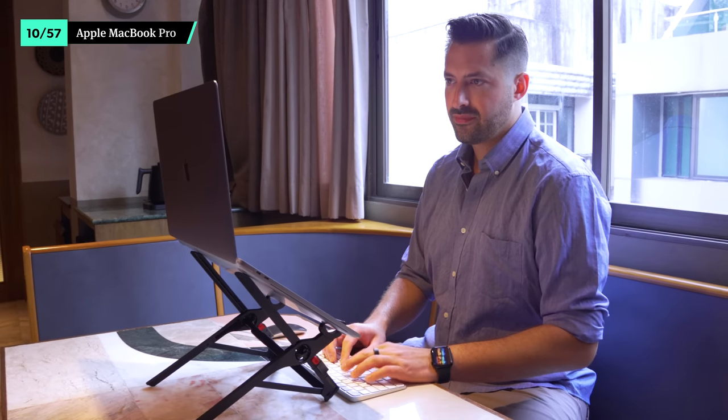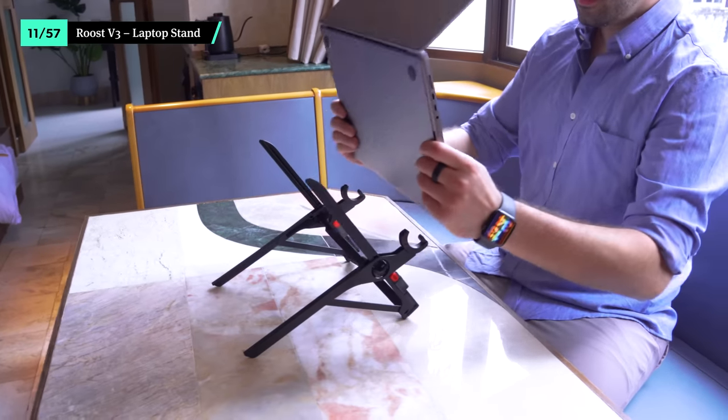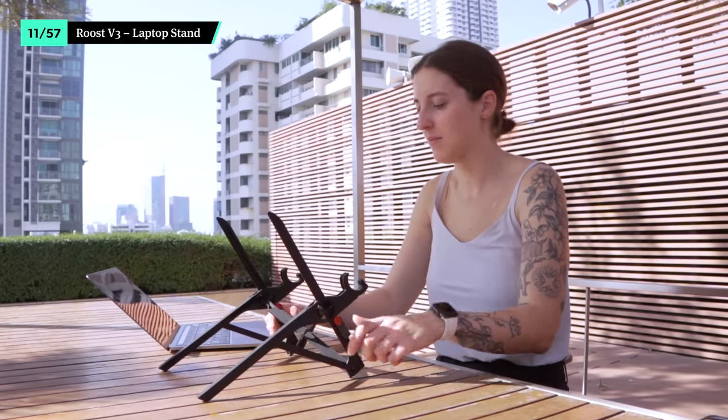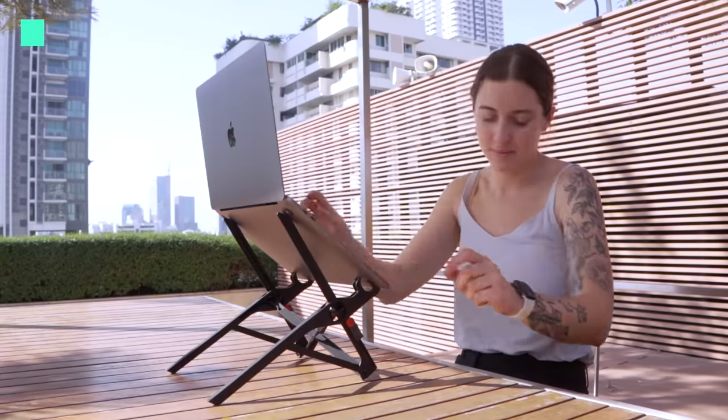A lot of digital nomads need to bring a full-blown laptop instead of just a tablet like other travelers. While it's probably the heaviest item in your bag, it's essential for remote work. I like to bring along a MacBook Pro, though any laptop will work. You'll be thankful for an ergonomic workstation when you spend hours posted up at your favorite coworking space. This laptop stand from Roost has seven levels of adjustment so you can find your perfect fit, and it folds up really small when it's time to pack up for the day.